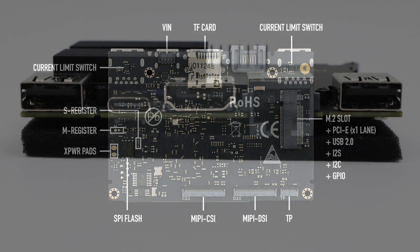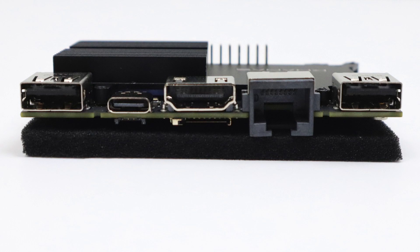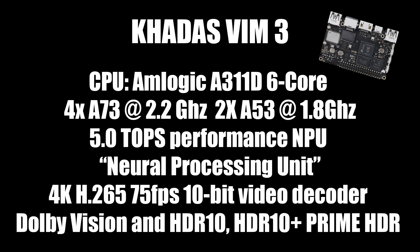Without a case or a heatsink, the VIM3 is a super thin single board computer, and I've always loved the way they've done their ethernet — it's kind of inset into the board. So without any add-ons at all, the board is only as thick as an ethernet port. This was originally supposed to have the Amlogic S922X, but they swapped it out for the Amlogic A311D.